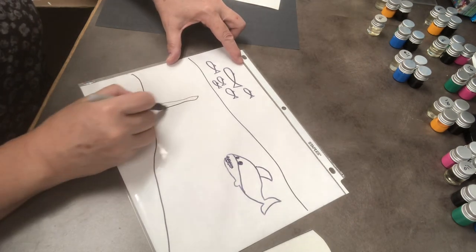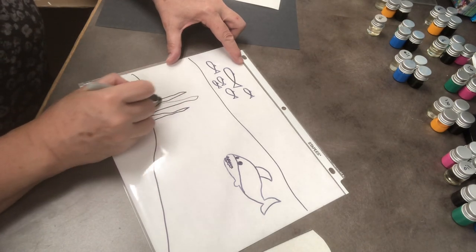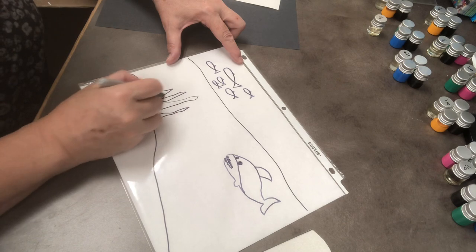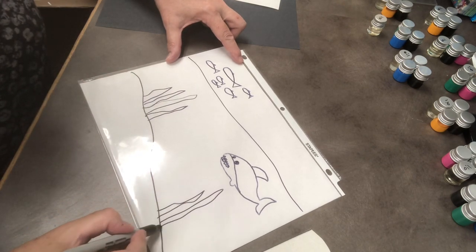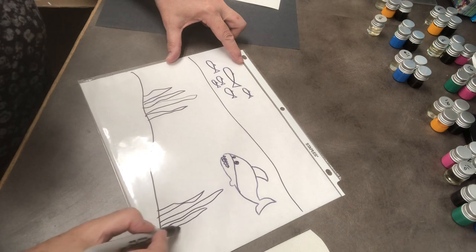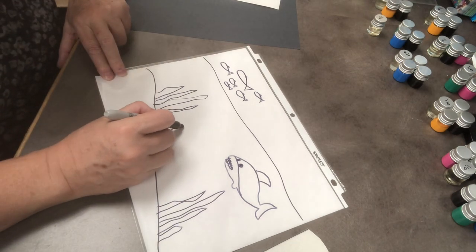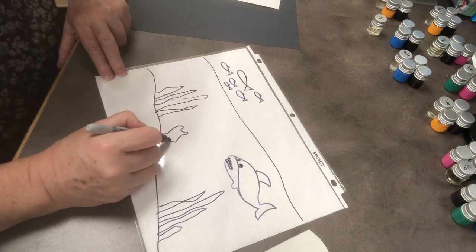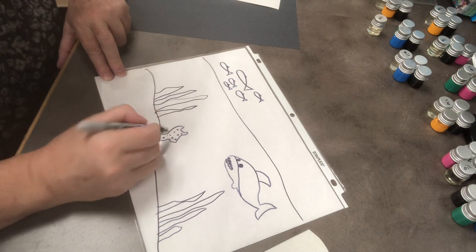I also need some seaweed. When you're in the ocean, you see seaweed floating. So get some seaweed down here — a long, stringy kind of seaweed. Here's a piece of coral, and coral has little holes and dots all in it.